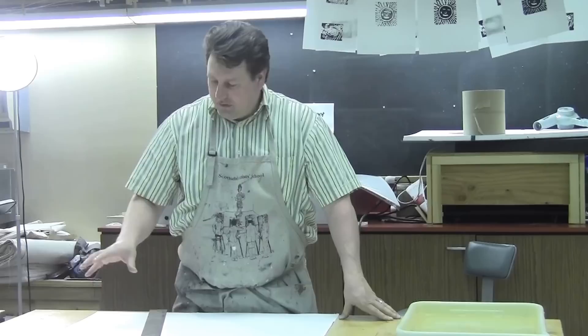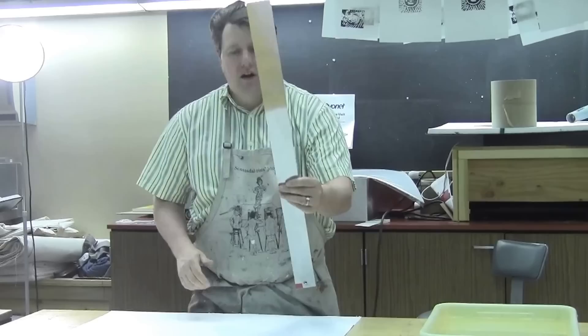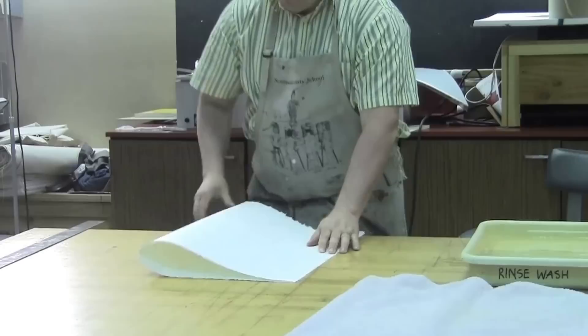I want to take you through each step and we're going to start at the very beginning. Right here we have a sheet of Reeves BFK paper. I have a tear bar. The way you use a tear bar is you can make a little indentation in your paper, just like so,